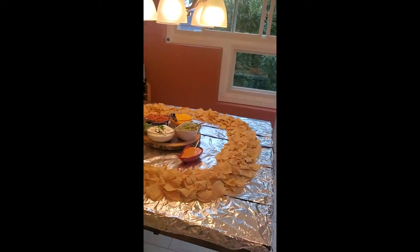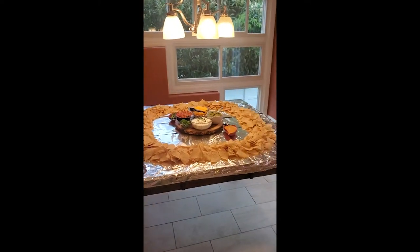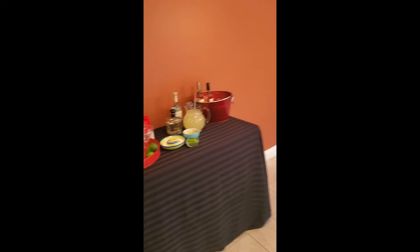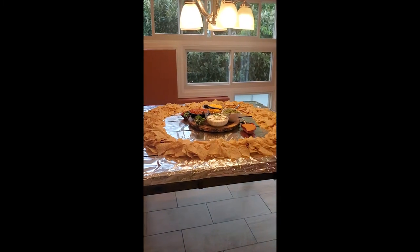This is going to be our nacho table. I just want to give you a big view of how amazing this is going to be, and I'm so excited. And of course, what kind of fiesta would we have without margaritas? So a margarita table over here. Happy Wednesday, everybody.